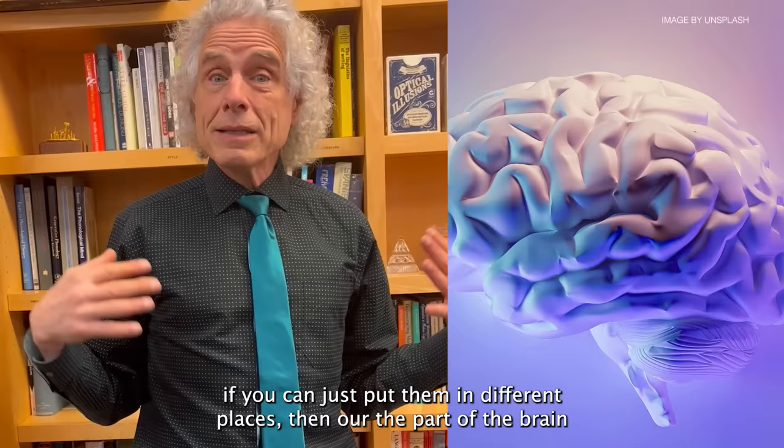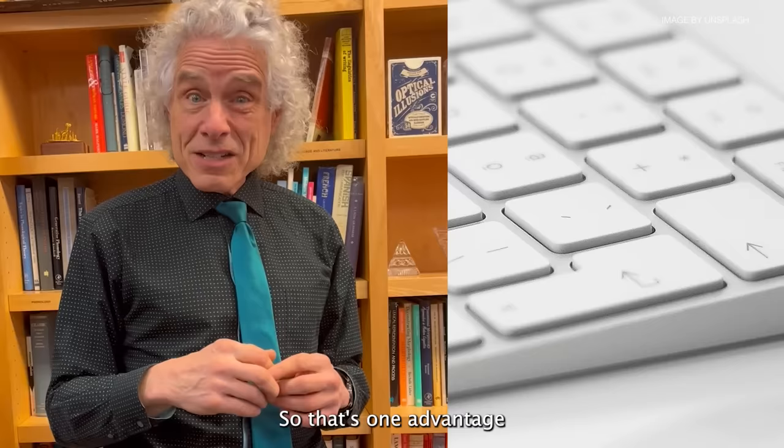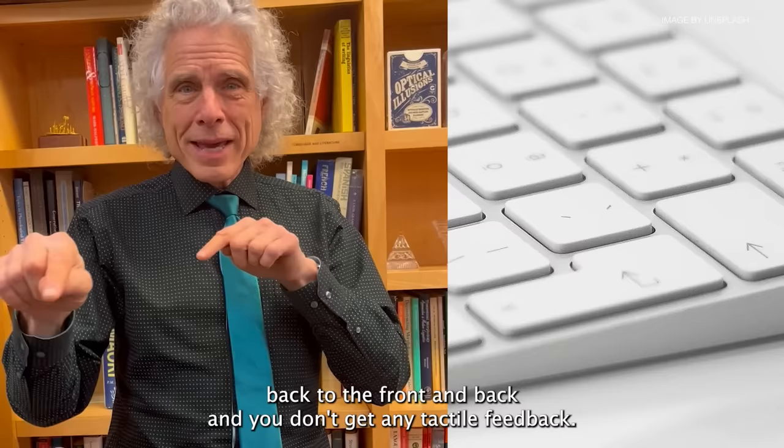A disadvantage is the virtual keyboard hovering in space — you have to go back to hunt-and-peck and you don't get any tactile feedback, so typing is very slow. You can plug in an auxiliary physical keyboard, but that kind of defeats the purpose.